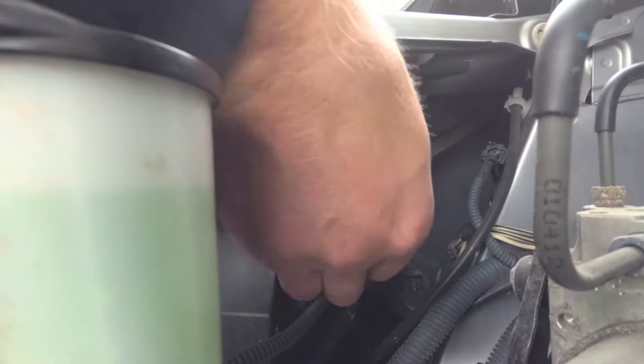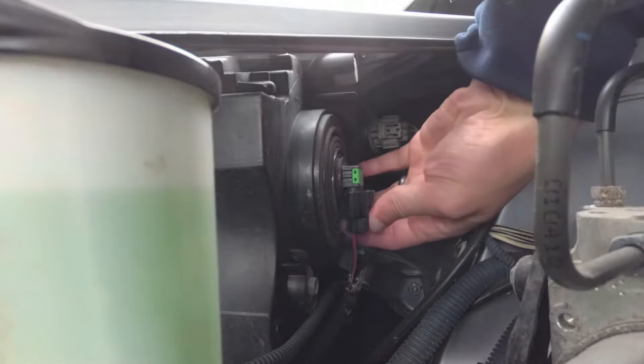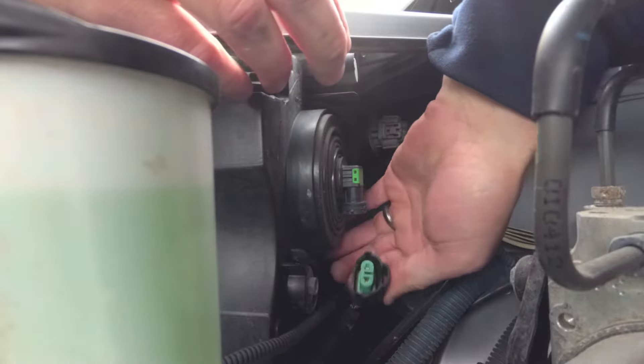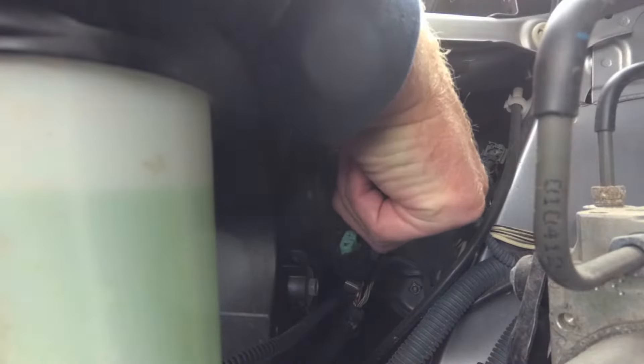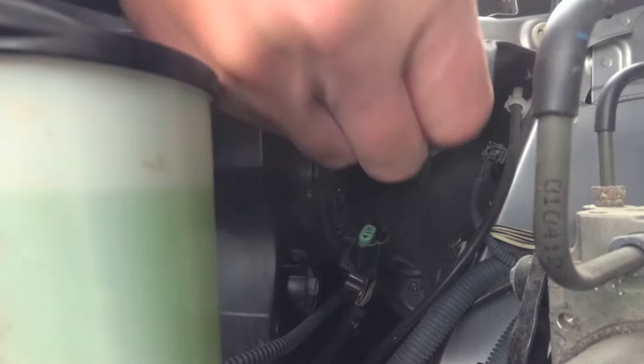Right here is the bulb. First, you're going to disconnect the connector — there's a tab right here. Press that tab, pull the connector off. Then take the bulb, twist it about 25–30 degrees, and pull the bulb out.